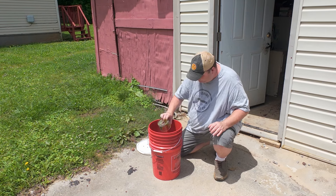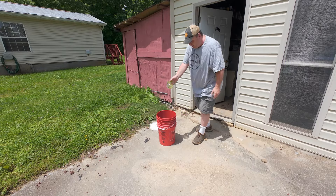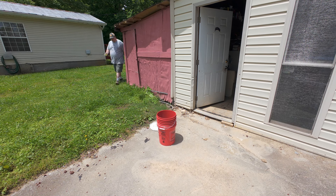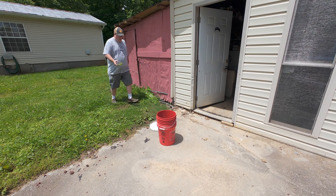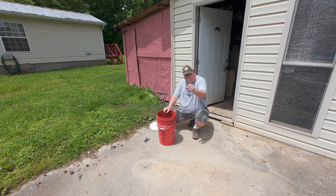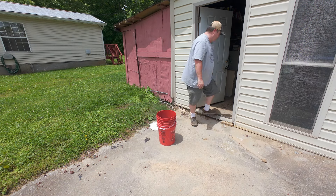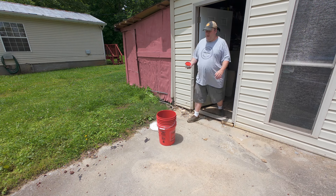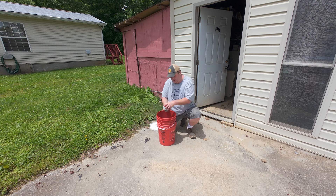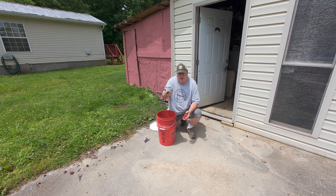I'm doing this because I'm trying to fast-forward the decomposition of the lettuce. The worms do like slightly decomposed vegetables. I'm sure there's plenty of other stuff in the soil I put in here that they can eat too. Now I'm going to get a little bit of water and pour that in here — water from my bait tank.